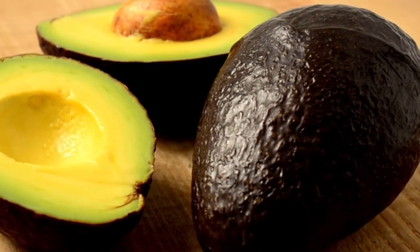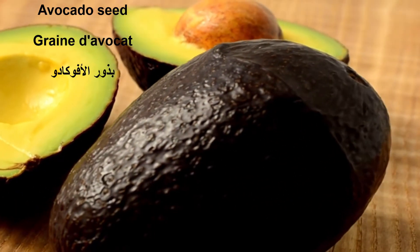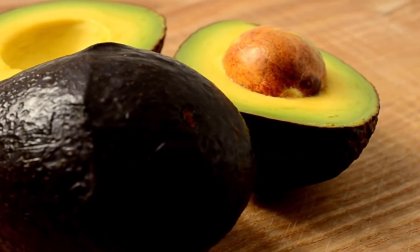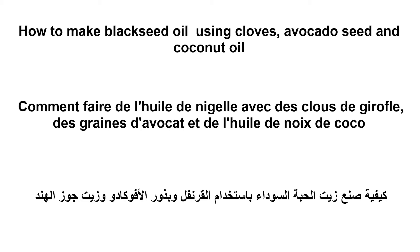Our next ingredient is avocado seeds. Avocado seeds are very moisturizing — extremely moisturizing for the hair — and also good for your health; you can take them as tea. So let us get into the tutorial — come with me to my kitchen.